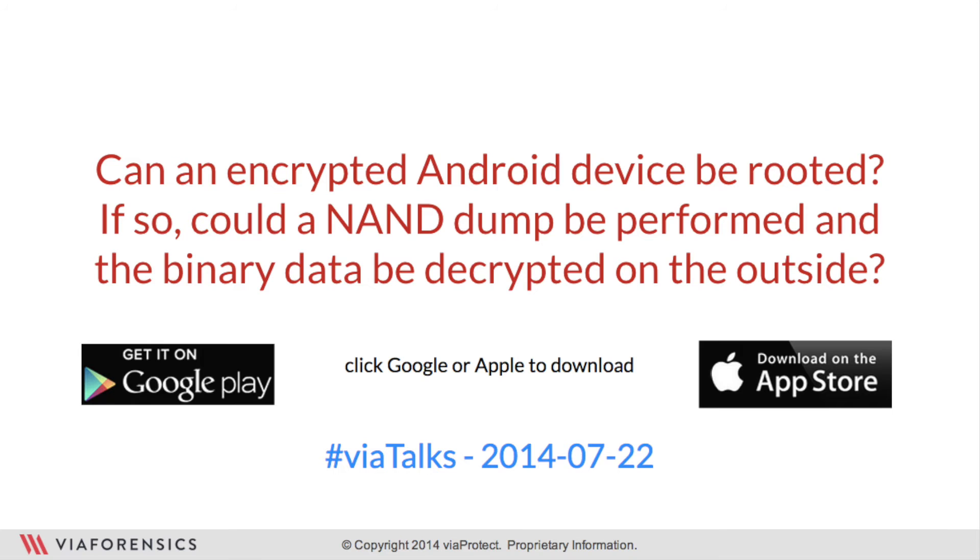Can an encrypted Android device be rooted? Absolutely. Think about the encrypted file system as simply a way to secure your data at rest, but for the operating system to boot up and do its thing, it's running unencrypted in memory. Essentially, most of those exploits are taking advantage of the operating system itself. So you'll be up and running in a normal way — you'll definitely be able to get root in the same way.